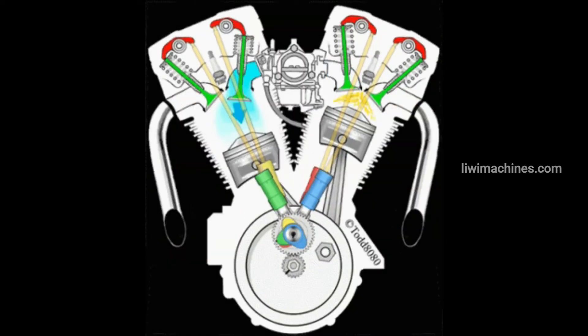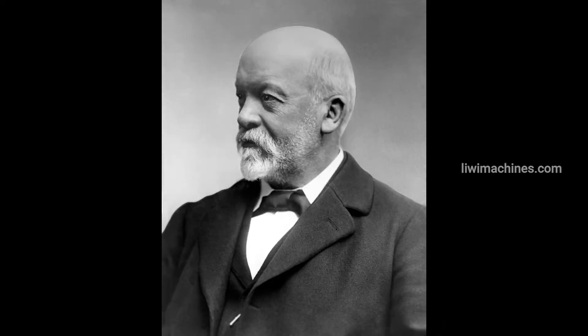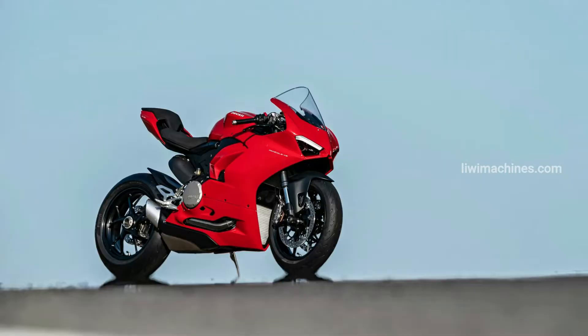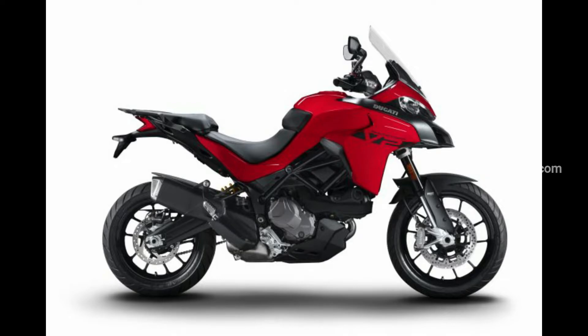The V-twin engine has cylinders arranged in a V-shape. This V-twin engine design is credited to Gottlieb Daimler. Bikes using V-twin engines include Harley Davidson, Indian bikes, Ducati Panigale V2, and Multistrada V2.